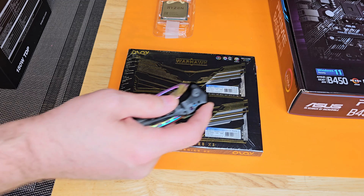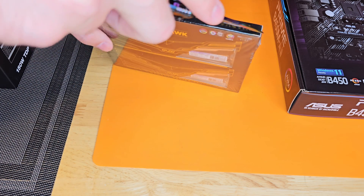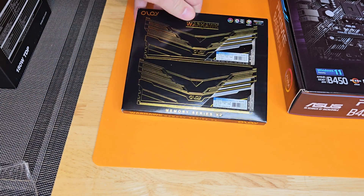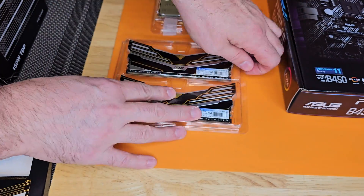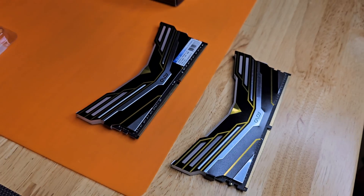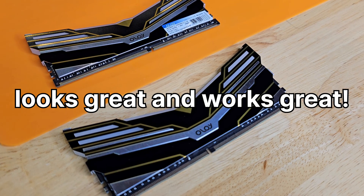Now let's take a look at our RAM. This is definitely some of the best looking RAM I have ever used. It might not be the cheapest, but I keep buying it because it's beautiful. A little RGB always ups your hash rate, right?